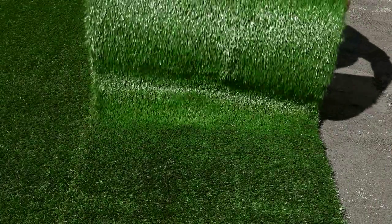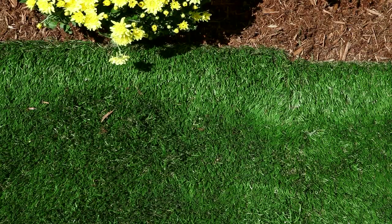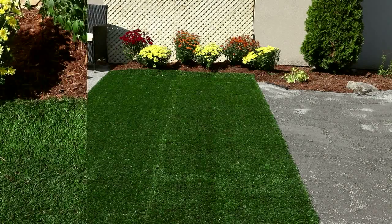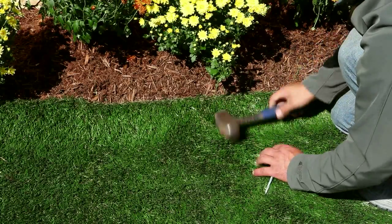Now you are ready to install your artificial grass. Use a straight edge or two perpendicular edges for alignment. Square off the artificial grass along your chosen location to minimize cutting and fitting on all sides. Once square, secure the edges with temporary nails to hold it in place while cutting the opposite sides.